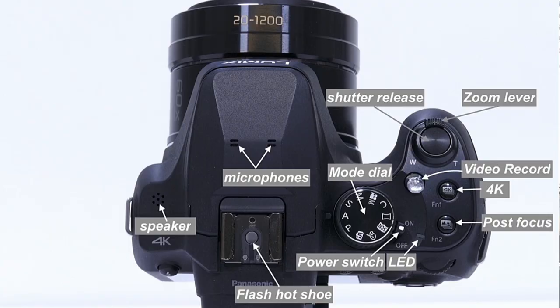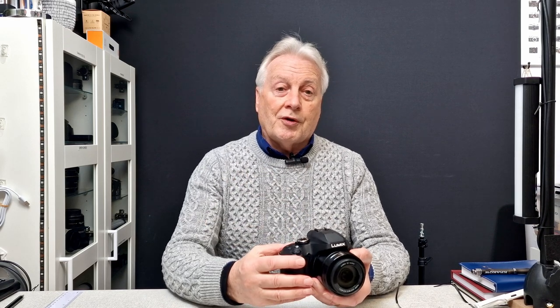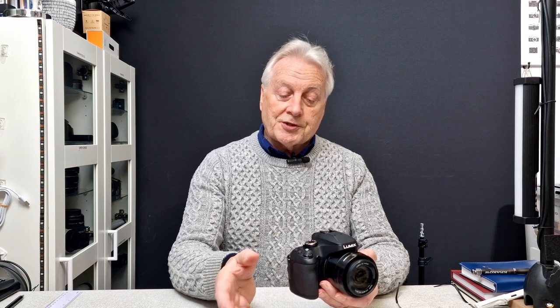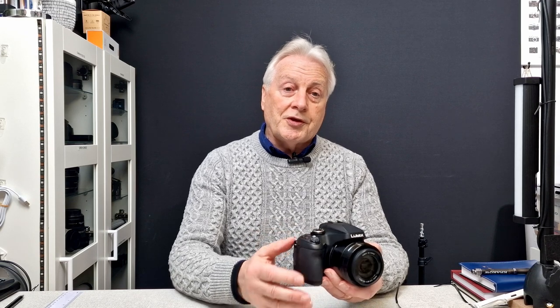We've got our zoom lever here which allows us to zoom in or out, either as a continuous zoom or in fixed increments. Within that zoom lever we've got our shutter release button — half-pressed to focus, fully pressed to take the picture. The zoom lever can also be used to quickly scroll through the menus as you'll see when we look at the menu options.